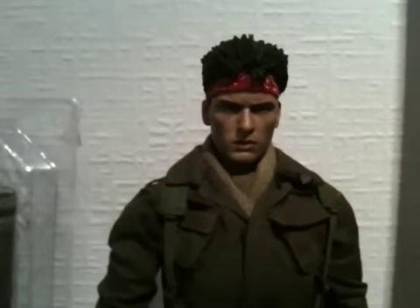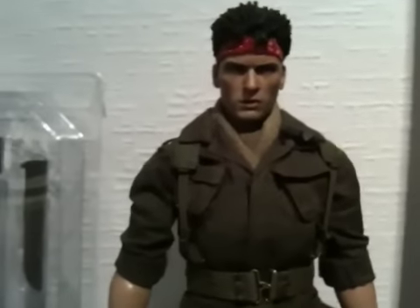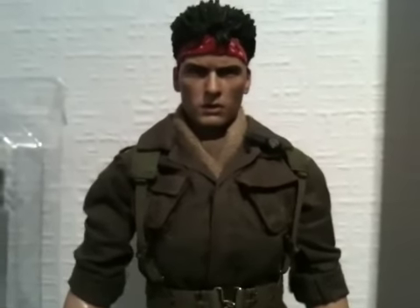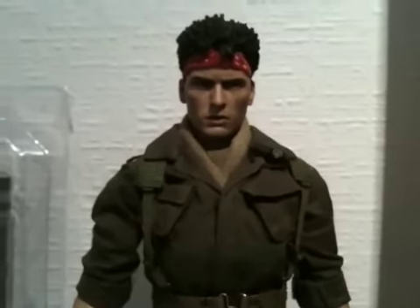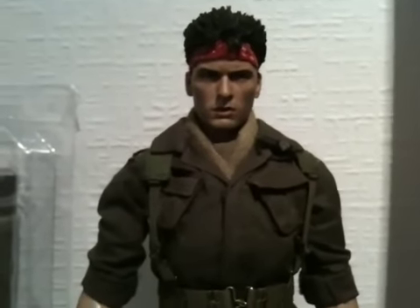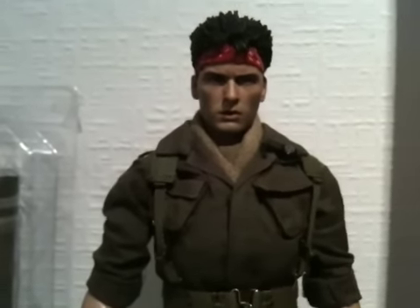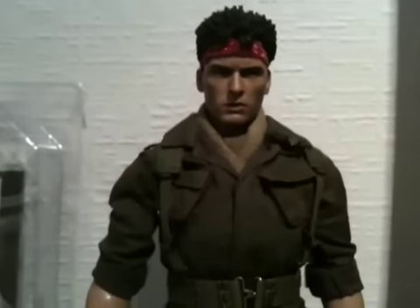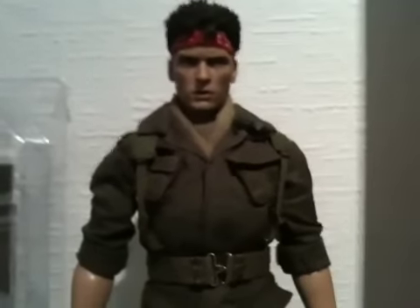Hello YouTube, hello fellow collectors out there with Hot Toys. It's really late here at night in the UK and I felt that I really wanted to do this figure a good review - hence the reason why. A few of you have been asking for the review and I felt it really needed to be done. I'm talking about the Chris Taylor figure from Platoon.